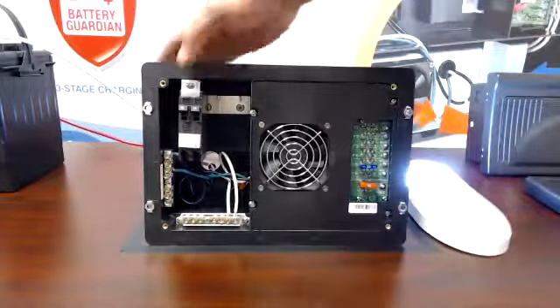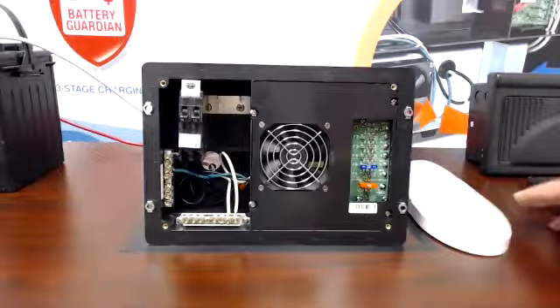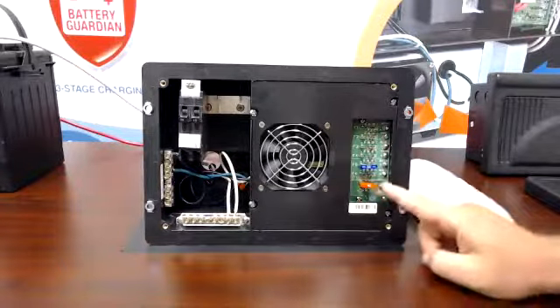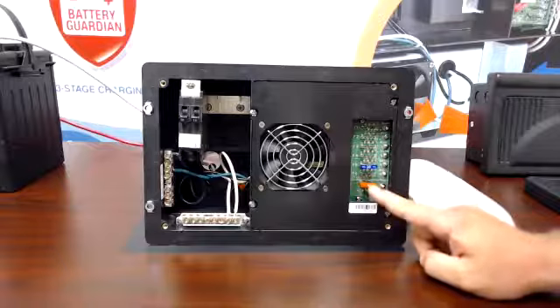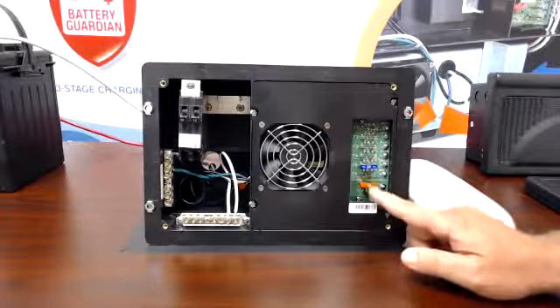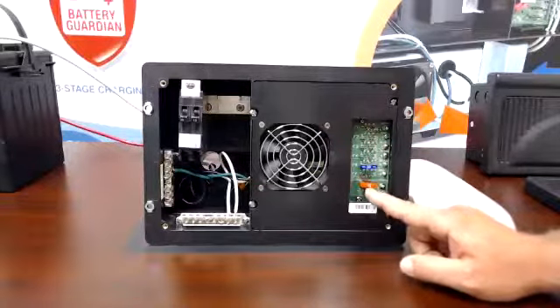I'm going to go ahead and cut my shore power to my converter. See, my total light went out. The reason for this is on the 8700s — if you look at our fuse board, all of our fuse boards are equipped with reverse polarity fuses. It's going to be the very last fuse on your power center. This one has a 40 amp reverse polarity fuse.